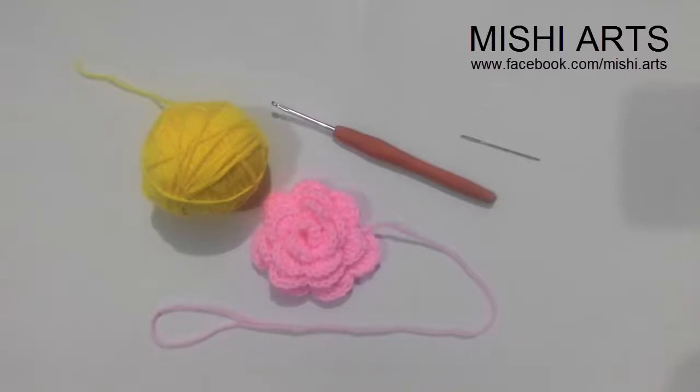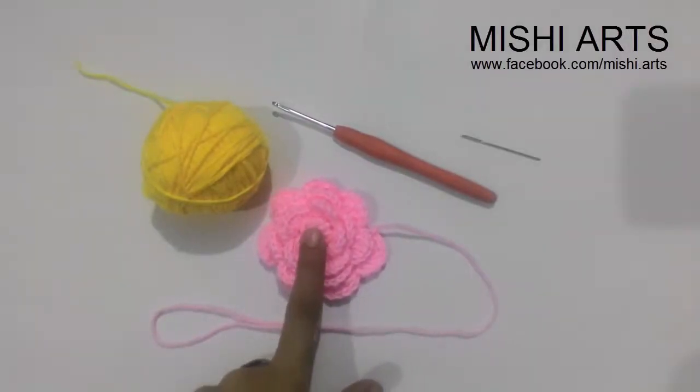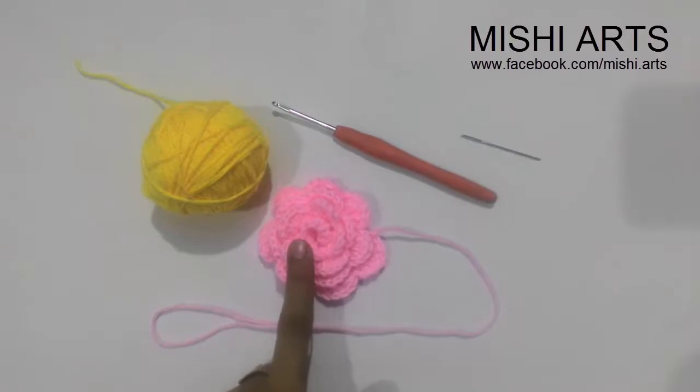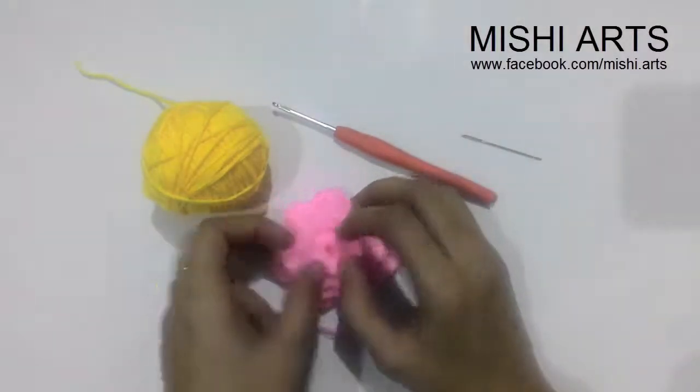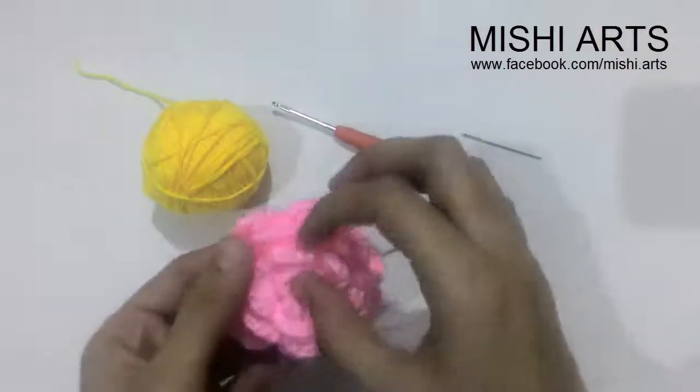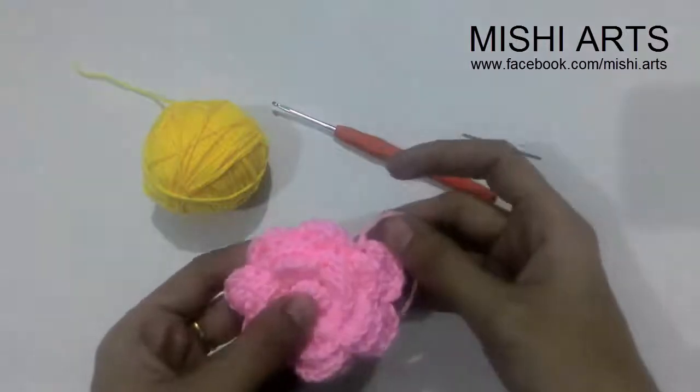Hello everyone, welcome to Mishi Arts. Today I'm here with a very beautiful flower that is a favorite of everyone in the world. This is called a rose flower. One of my friends was very happy to see this flower and she wanted me to teach her. So this is especially for you and all the other viewers who are watching this.